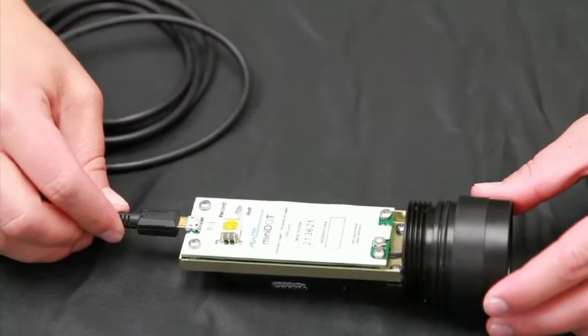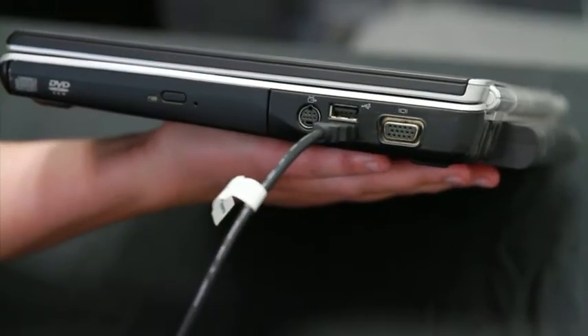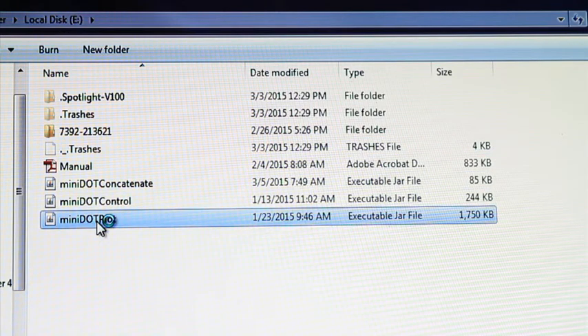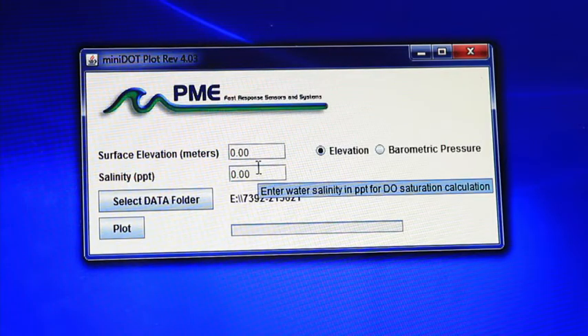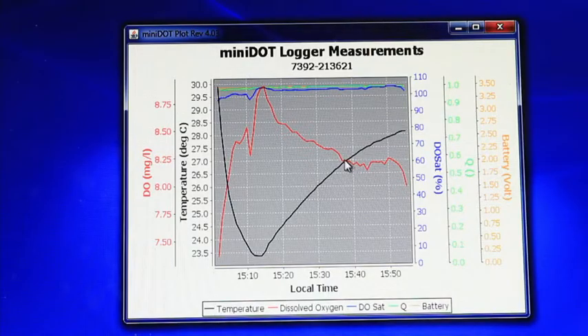Viewing the data is simple. Simply connect the mini dot logger to your computer using the USB cable. Run the mini dot plot program to see a plot of the measurements. Enter your known elevation and salinity, then click the button plot. You will see a plot of dissolved oxygen, temperature, oxygen saturation, quality, and battery voltage.